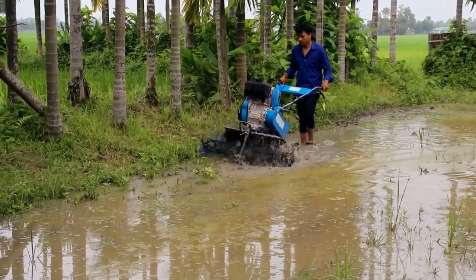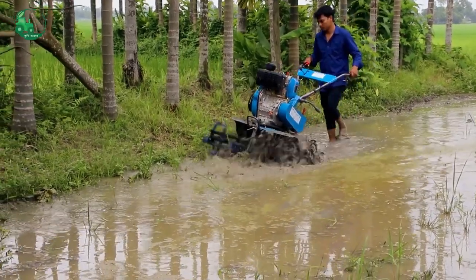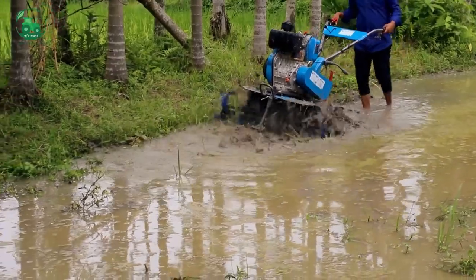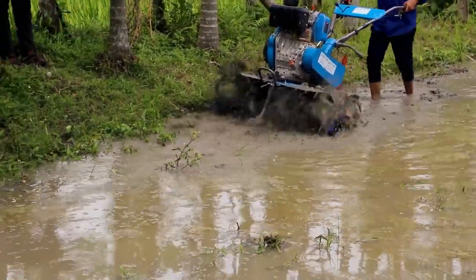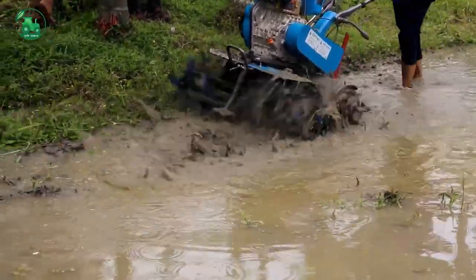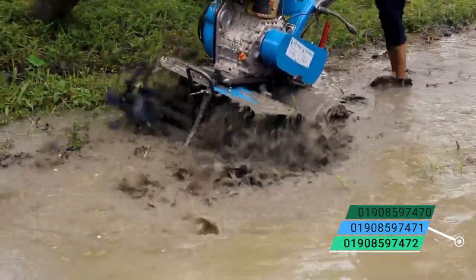Hello, welcome to the 4-wheel mini power pillar. This is the 4-wheel mini power pillar. This is the best mini power pillar. This is a good time to drive this mini power pillar. I'm going to show you how to drive the mini power pillar.